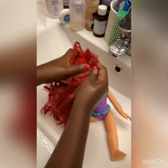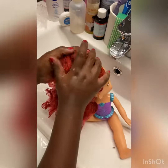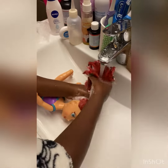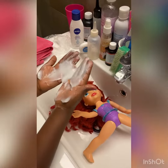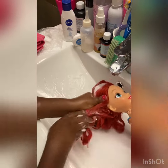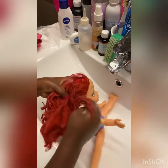Make sure everything is bubbly so your hair is clean. Next, rinse it — rinse all the shampoo off. Next, add your conditioner and rub it like you did with your shampoo, but rub it all over.